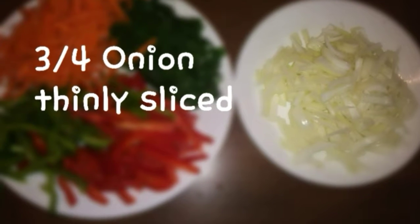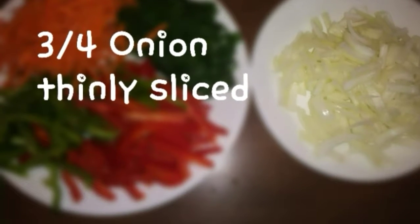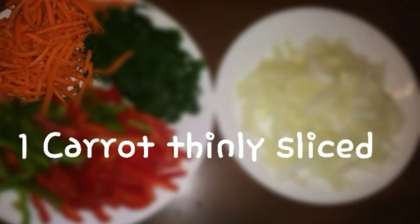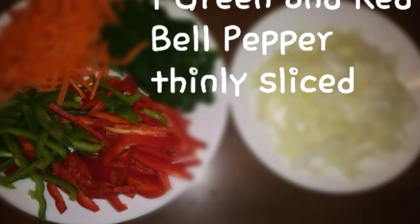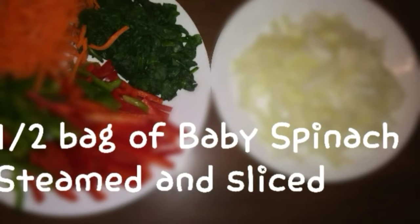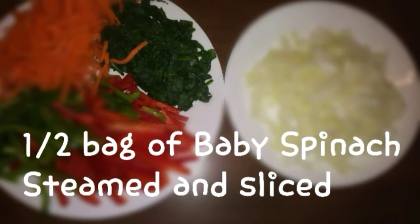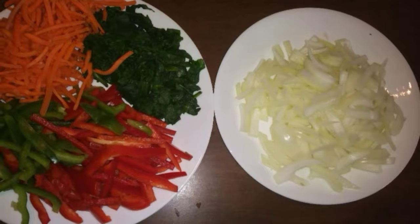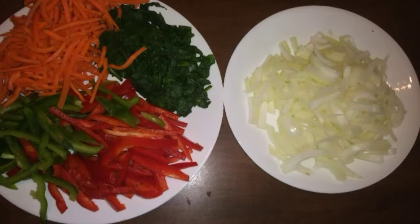Three-quarters of an onion thinly sliced, one carrot thinly sliced — I just bought pre-cut carrots and estimated how much to use — and one green and one red bell pepper thinly sliced. Half a bag of baby spinach: you steam it, squeeze out all the water, and then slice it. I have it all set up right here so it's ready to go.